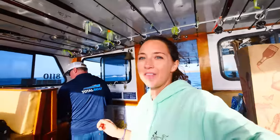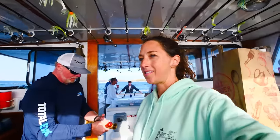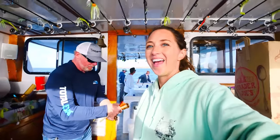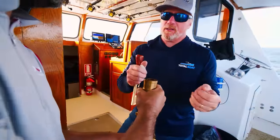Closing out our day on the water at Fish for a Cure — it's been absolutely amazing. We know we didn't get the winning fish but we still had an amazing time and caught our fill. Geoffrey has a new cannon and we're going to fire it off — black powder.